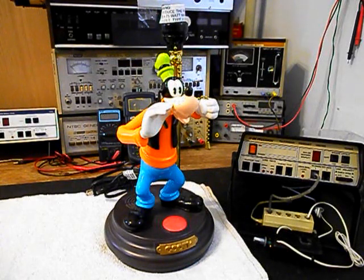We have a lot of work that needs to be done and we want to get a start on this unit. We'll go ahead and take some still pictures of this really cool animated Goofy lamp and we'll come back and get some more video as we move forward in the troubleshooting and repairing process. We'll take a short break and we'll be right back.